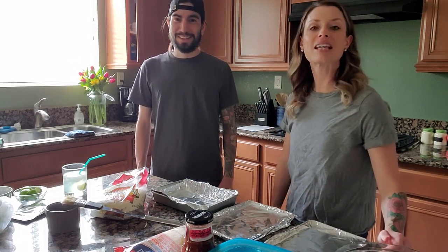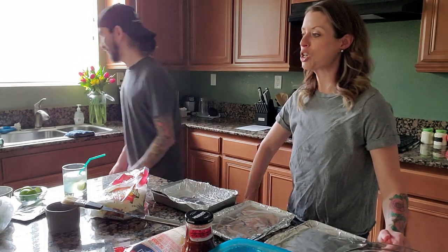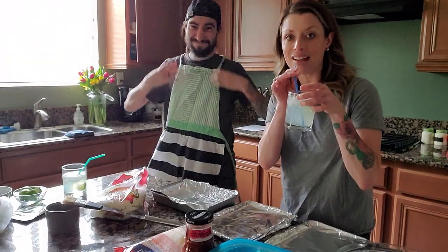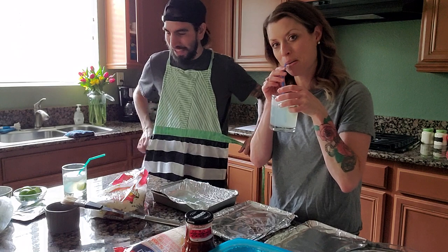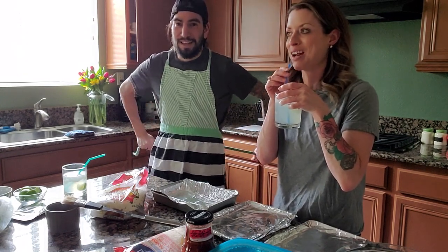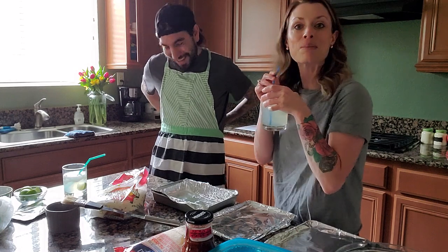We're going to make some chicken flautas for dinner tonight with a Greek yogurt dip and some skinny margaritas that — not going to lie to you — we may have already had like, well, maybe one or two. Maybe we had a drink before this to get us ready for the video. Let's get going.